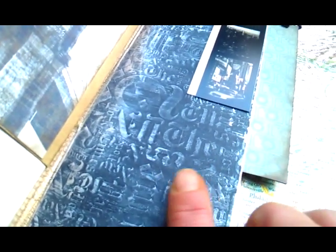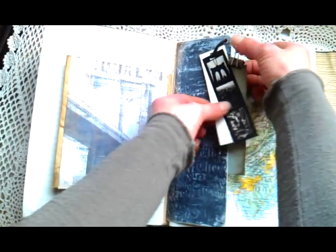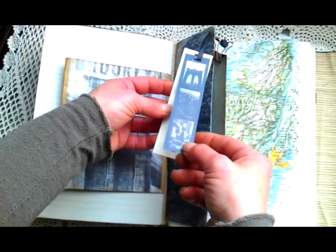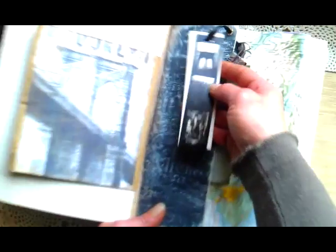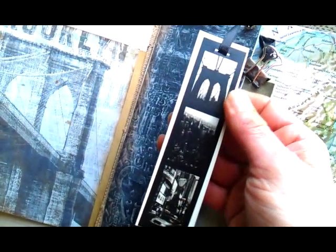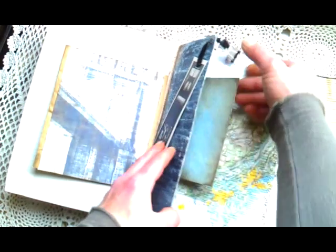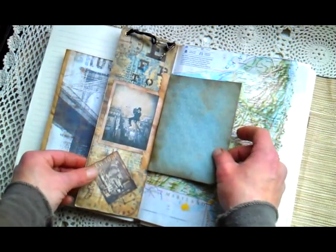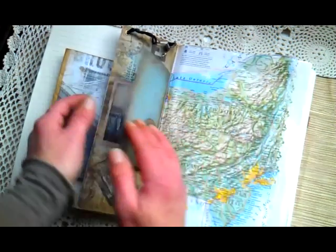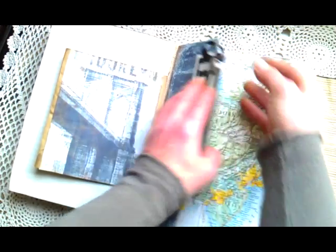And here this piece — I had it in my stash. It's from some clothing, I think — maybe a t-shirt for my boys — and it has New York photos on it, so it's perfect for this junk journal. Here I made a pocket, a beautiful image of New York, and there's space here for photos or for some journaling. I'm using these clips to keep it together.